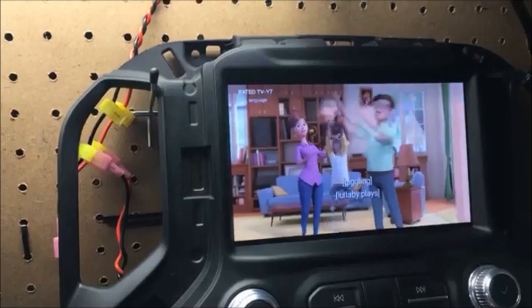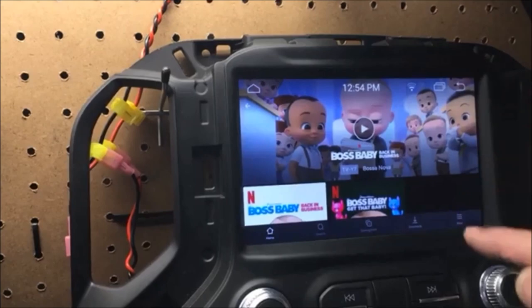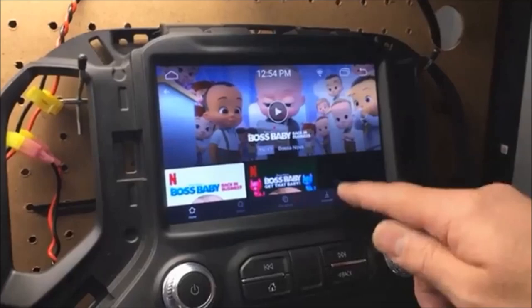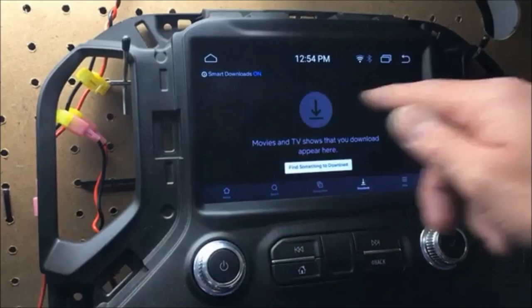Crystal clear picture as you can see — real HD stuff, which is awesome. I am connected to Wi-Fi. If you wanted to do this without Wi-Fi, you would have to go in here and download your content, and then you can hit the road and pull up whatever you've downloaded to watch offline. That's kind of how that's going to work.